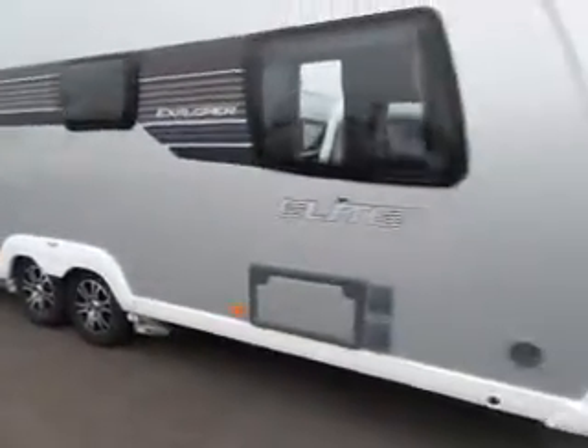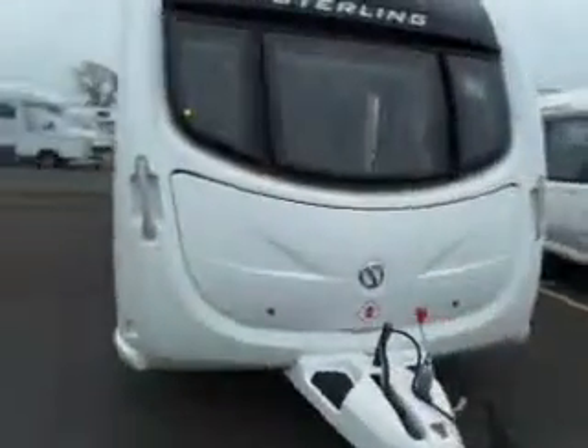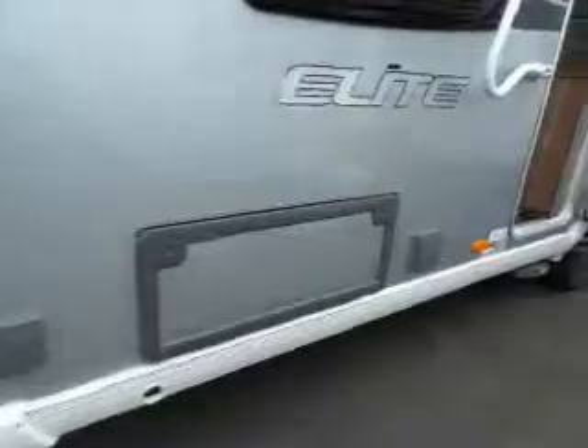Let's take a look around and look inside. It's got a gas barbecue point and 240 outlet.